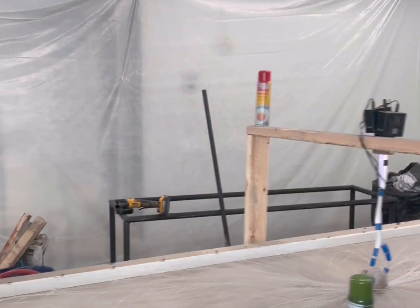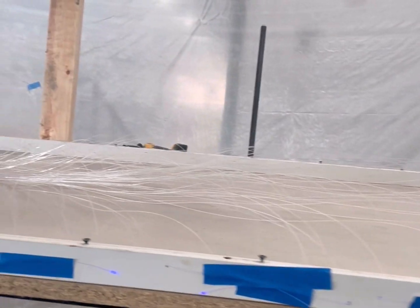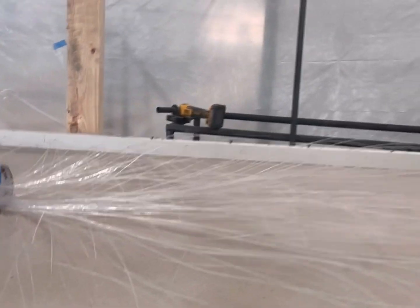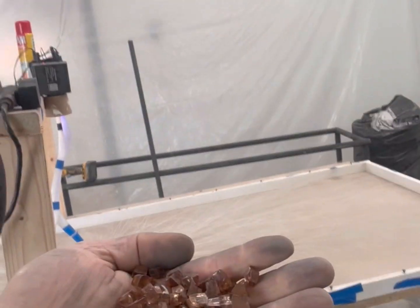Okay, here we go. We have been busy pouring vanity tops and are about to pour the first ever fiber optic gaming table. There are 300 fiber optic lights running through this table. I'm going to put crushed fire pit glass — that's what that is — into the top.